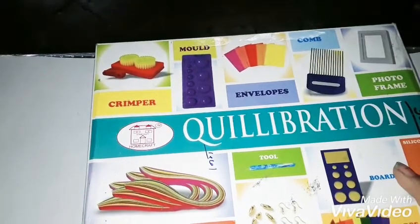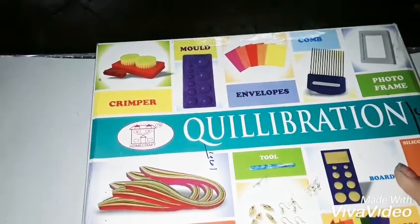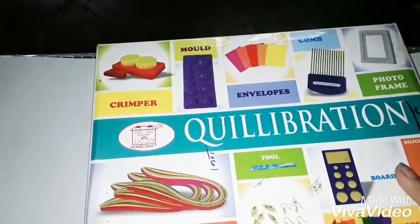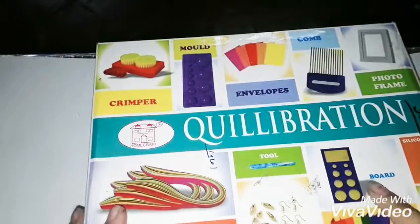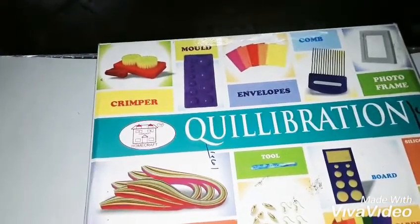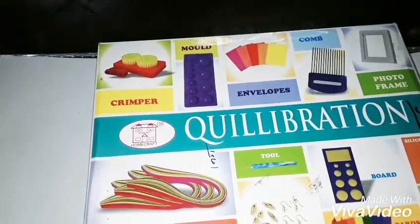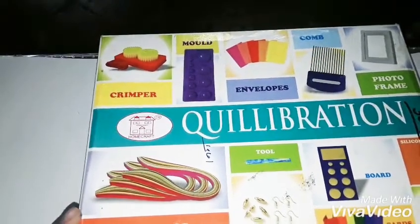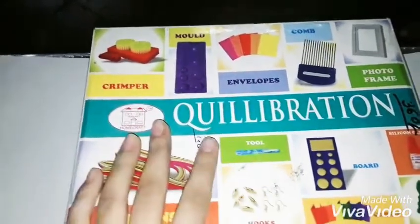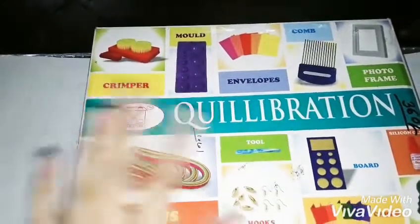If you want more videos on quilling, I'm really happy to show you more. Be sure to subscribe if you're a fan of art or crafts. If you're a fellow crafter, comment down below what type of art or craft you want me to do next. See you next time — stay sweet and stay creative, bye bye!